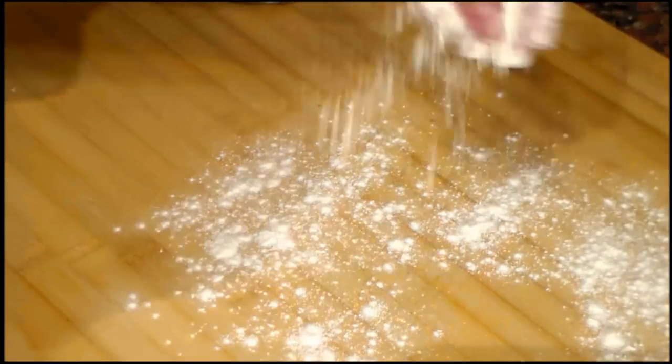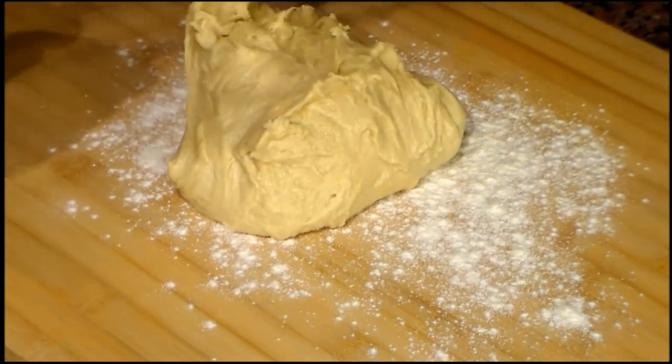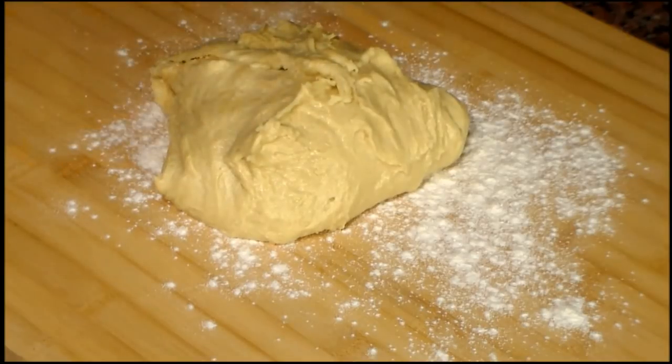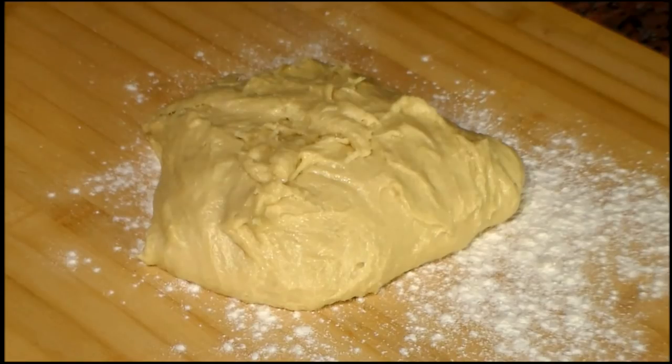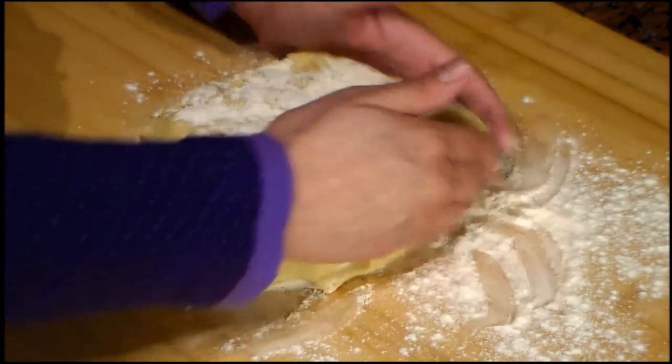We add the butter and we mix again until it is well combined with the dough. We put some flour on the work surface, we drop the dough, and here you can see the consistency that we get. We put some flour on top and we are only going to give it a shape — we will not need more.